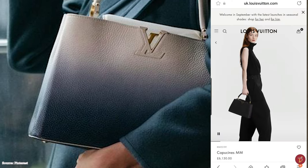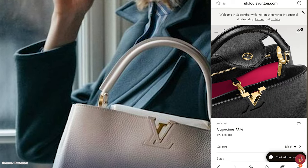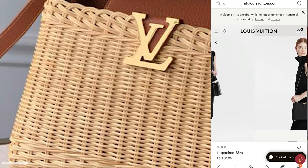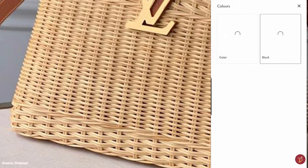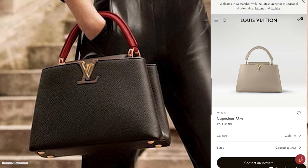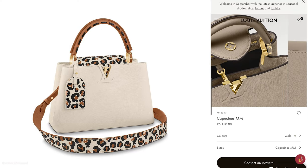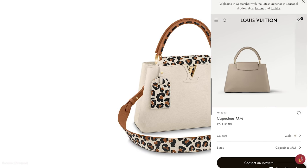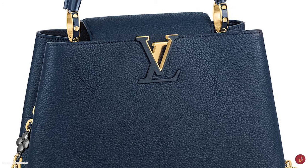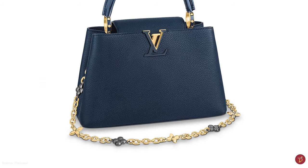The Louis Vuitton Capucines bag features a slightly boxy structure with a soft trapezoidal silhouette. Lifting the front flap, the beautifully functional bag opens up to a calfskin or canvas-lined interior with two spacious main compartments, one flat pocket, and one zippered pocket. The bag is further accentuated with elements of gold, silver, or brass metal hardware detailing, including protective feet. Originally launched in the GM and MM sizes, its popularity led to the release of the mini BB and PM sizes.